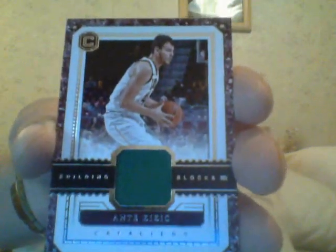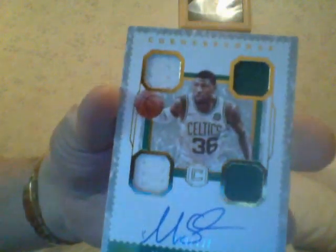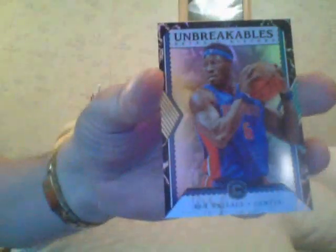There are a lot of redemptions in here too, guys. My next card is an autograph — Eric Snow. My next autograph is a Marcus Smart with four pieces in an autograph. And then you get an unbreakable Ben Wallace.